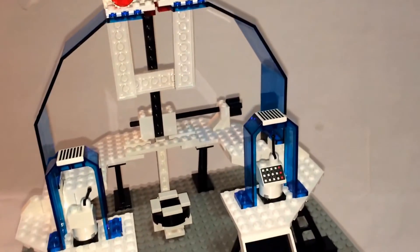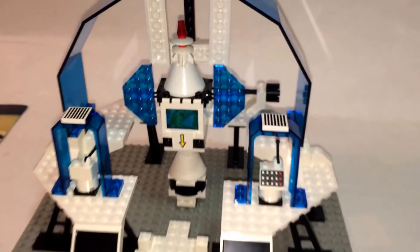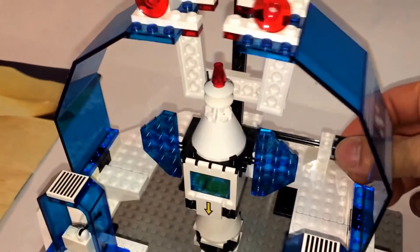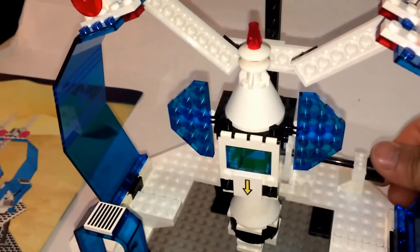Let's put the little craft where it belongs. There is the craft. Now the play feature of this set is this: simply turn the knob clockwise, the roof opens up, the craft goes up, and you're ready for blast off.